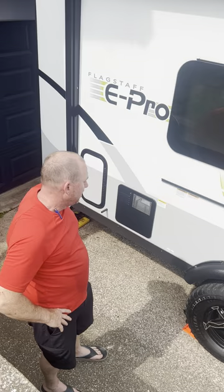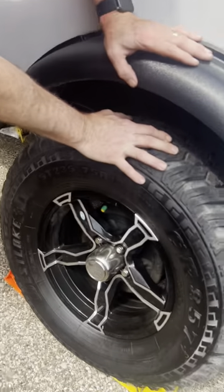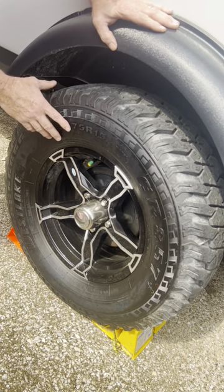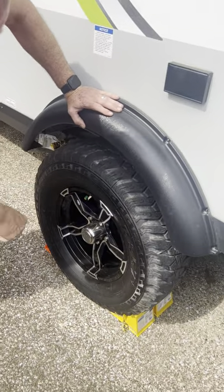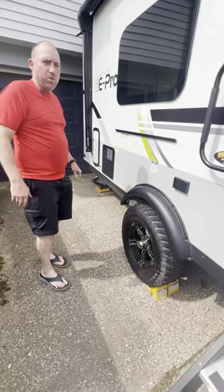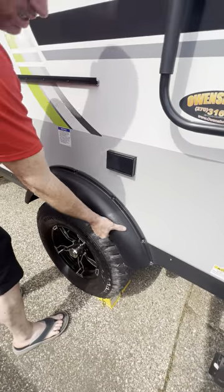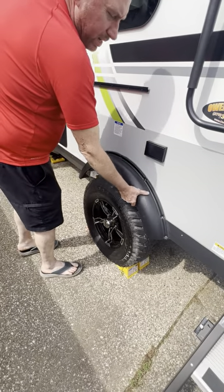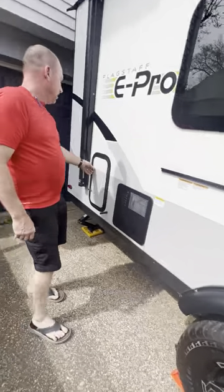Check these tires out — CR 857s, 235/75 R15. These are made for off-road; look at that tread. You won't have a problem going through the woods. The fender wells are nice too — they keep rocks from throwing up on your camper and scratching your paint or decals.